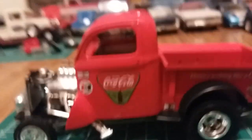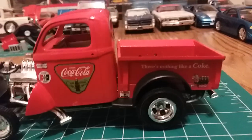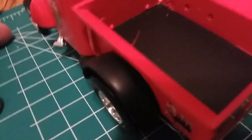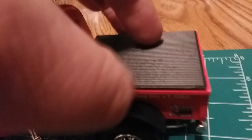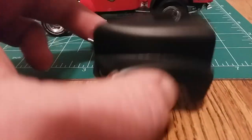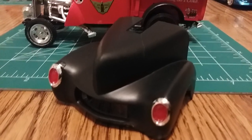The truck bed color is Tamiya — I think it's bright red. I used Dupli-Color flat black on the runners on the inside and the cover. I also used Dupli-Color flat black on the hood piece. I think it's a great color and works well for a fiberglass hood look.